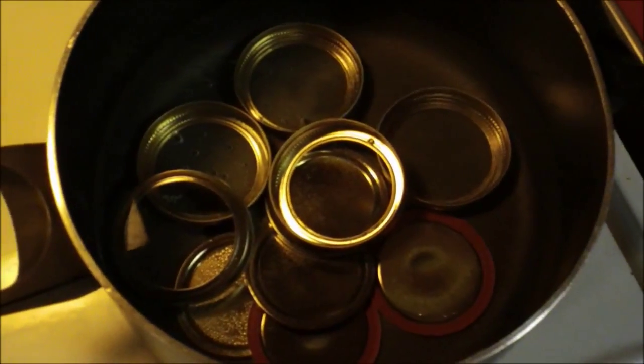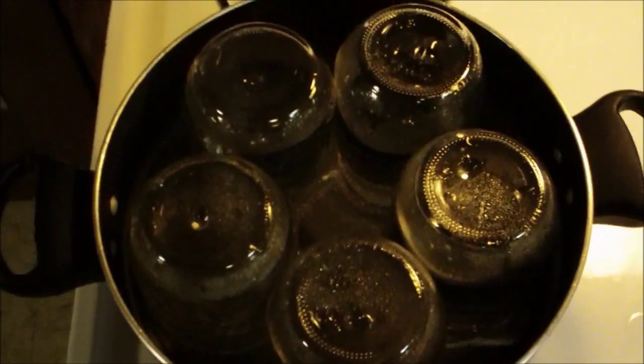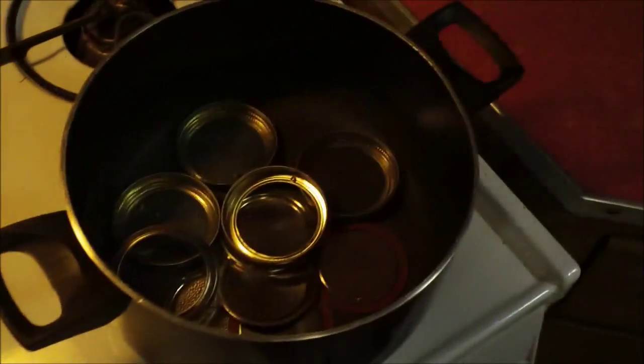We've got our jars ready for the water to boil, we have our lids ready for the water to boil. You could also do this with a pressure cooker to sterilize. I'm only able to fit five jars at a time.